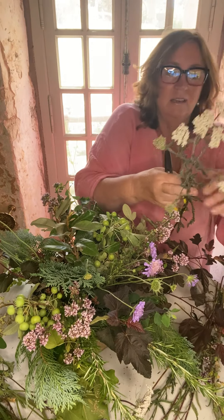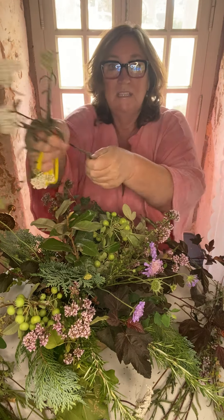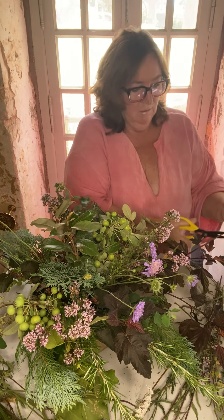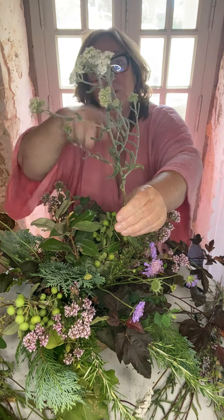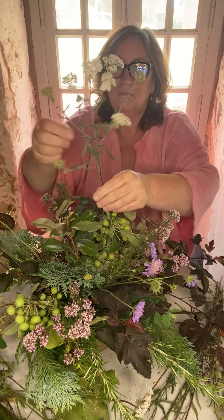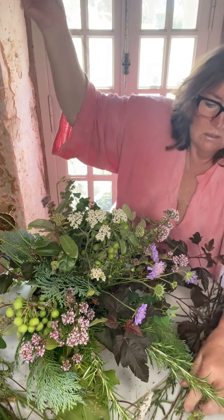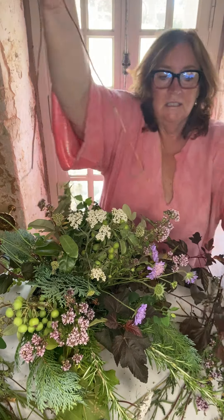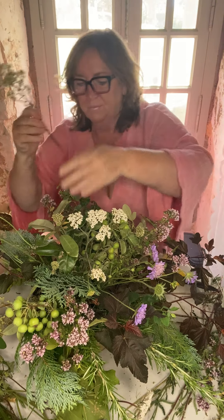So now I'm going to use the achillea. This particular one has got a group of its own growing on one stem, so I don't need to put a few together. I'll cut that - it's going over to that side, or I can turn it around. I'm going to face it towards you and into the middle - not all the same height. This is a little achillea and this is a little achillea, so I'm going to put them together, one maybe slightly higher than the other - a bit more interesting. Cut, and in we go.